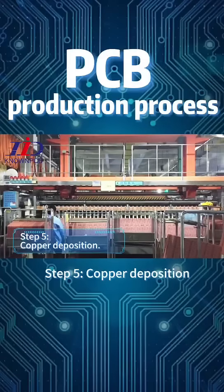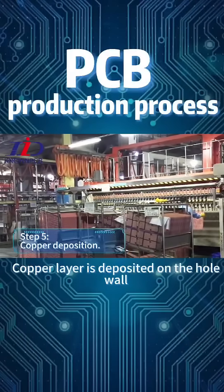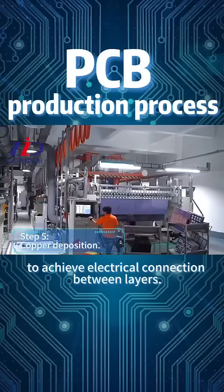Step 5: Copper Deposition. A copper layer is deposited on the hole wall to achieve electrical connection between layers.